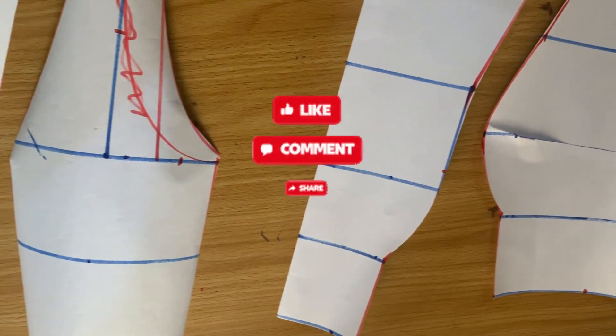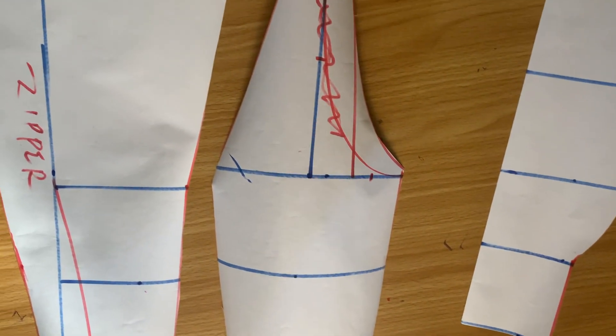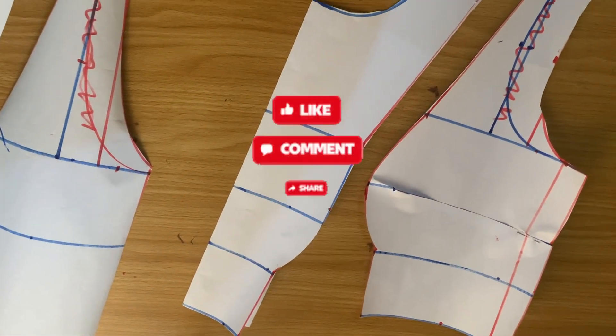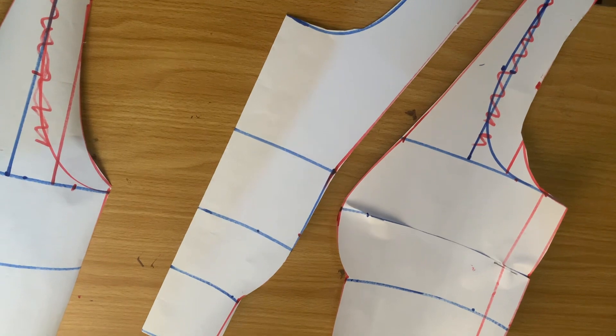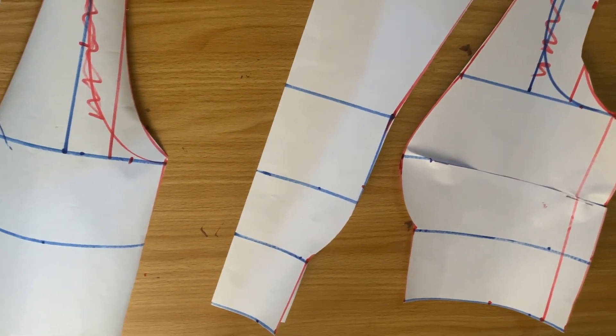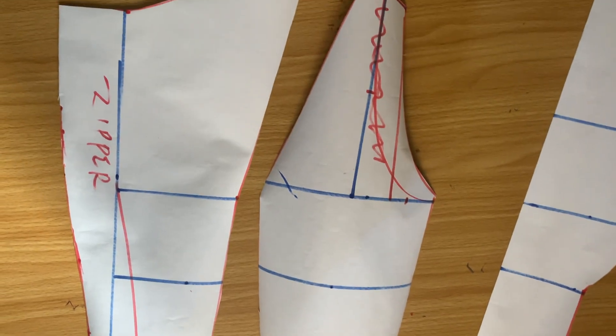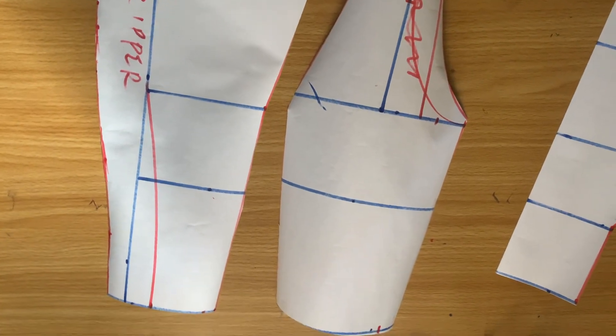Hi guys, welcome to the channel. It's D here once again, and today I'll be showing you how to draft this shoulder dart bodice. If this is something you're interested in learning how to make, kindly keep watching. If you are new here, please subscribe to the channel, and if you are a returning subscriber, I thank you so much for watching.